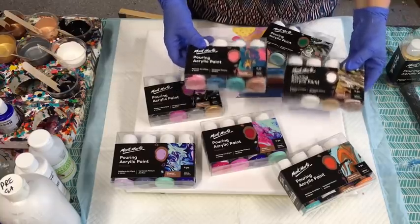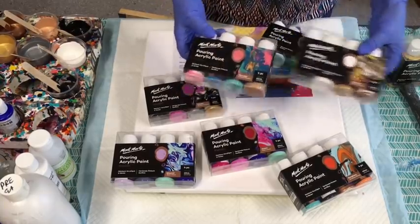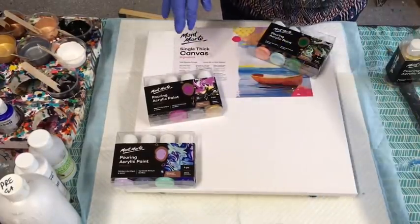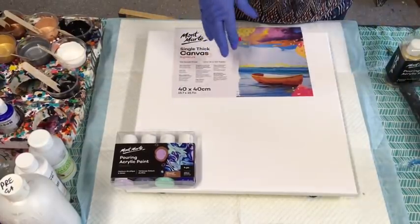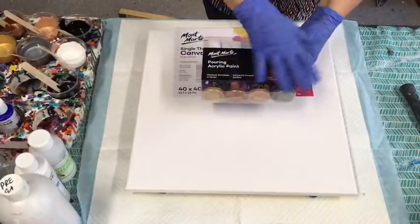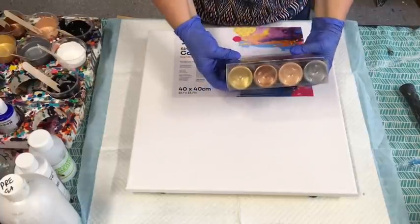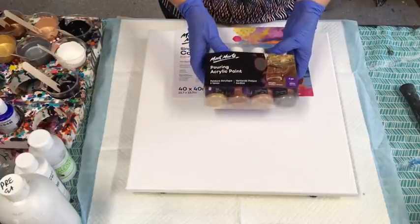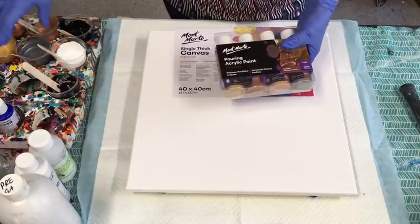Over the next few weeks I will be happily trying all these new colours and I'll bring you along for the journey, doing different styles. Today I'm using the 120ml size — this is a complete pack of metallics and I love this pack. This is what I've mixed up today, and I've put them into cups.